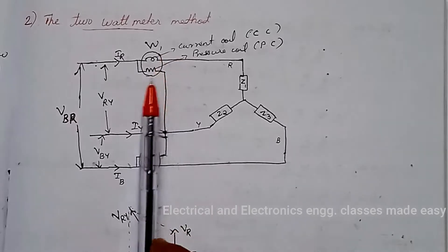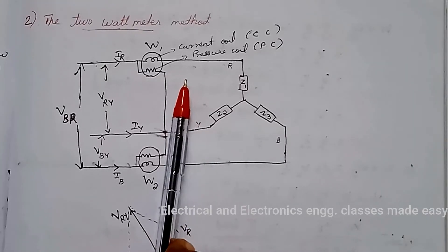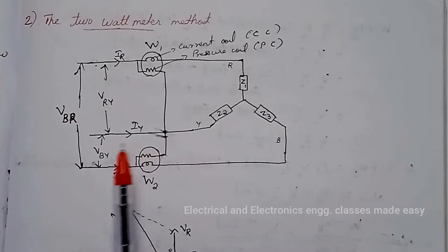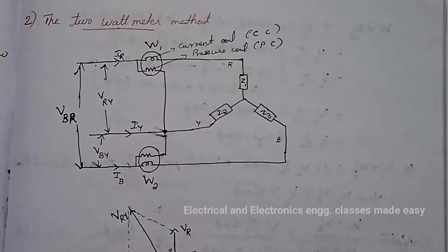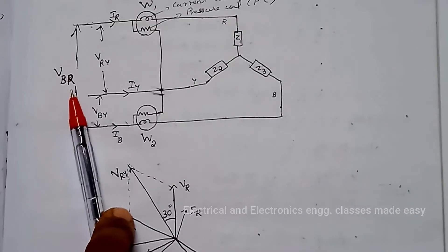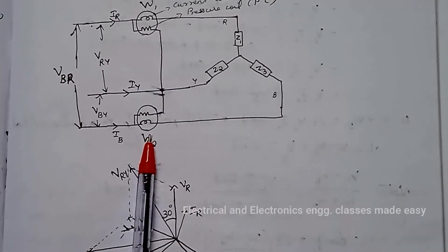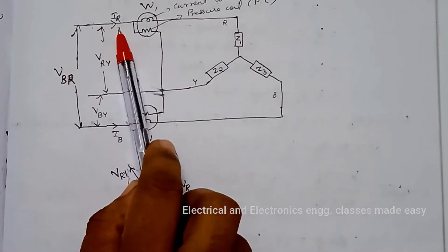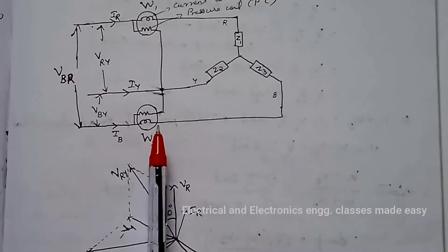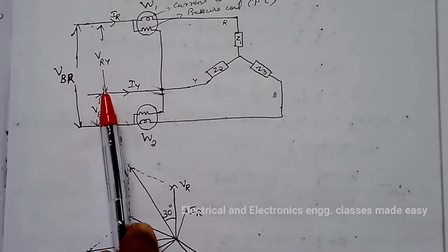Next is the 2 wattmeter method. Power in a three-phase system with balanced or unbalanced load can be measured using 2 wattmeters. The algebraic sum of the 2 wattmeters readily gives the three-phase power. Consider a 3-phase star-connected balanced load supplied from a 3-phase supply system. Let W1 and W2 be used to measure the power. Let IR, IY, and IB be the RMS values of the line currents, and VRY, VBR, VBY be the line voltages.